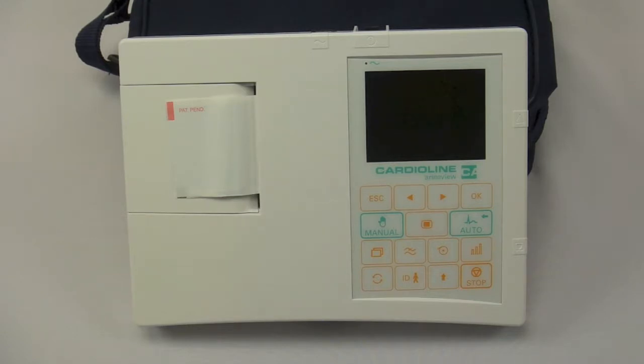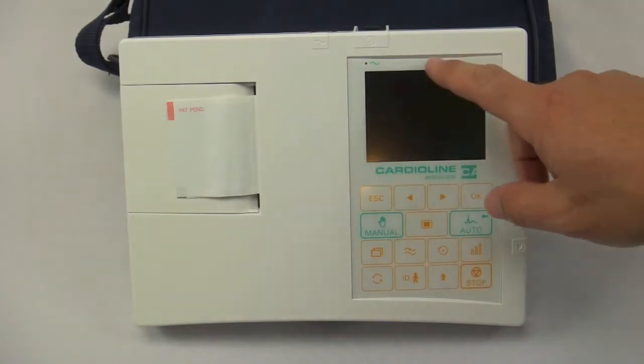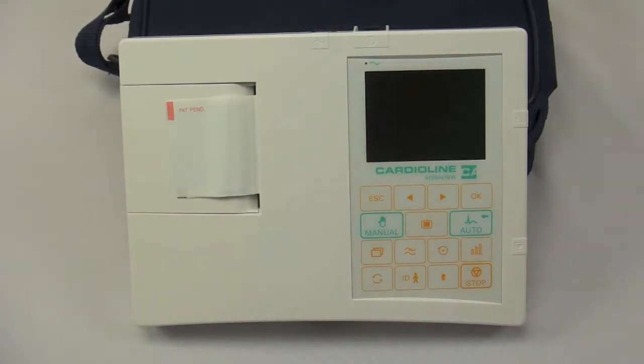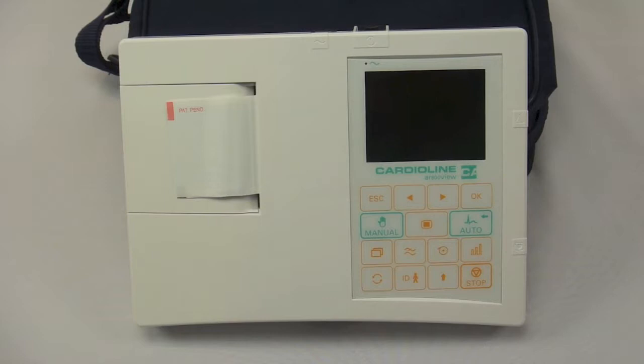The first is the AR600 ADV, which does not have a preview screen like this particular unit does. It would just have a small strip screen that would allow you to set the machine up for usage. The machine in front of you is the CardioLine AR600 VIEW, meaning it has a preview screen and allows you to view the waveforms prior to printing.